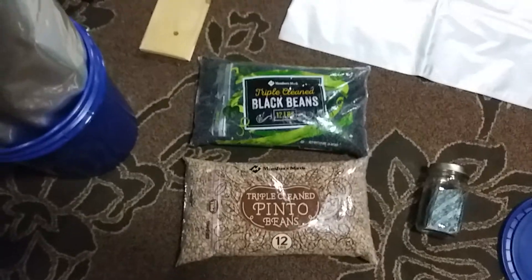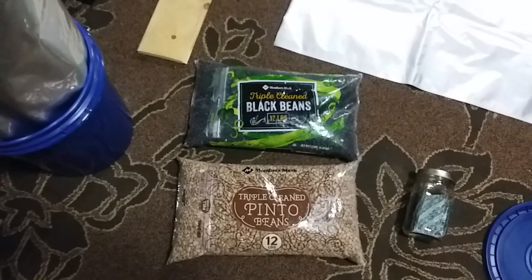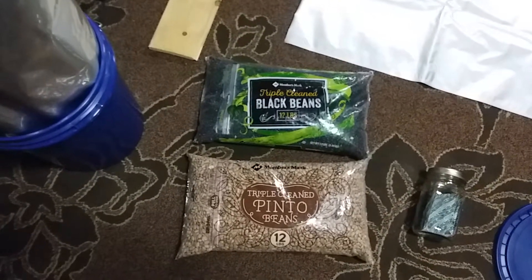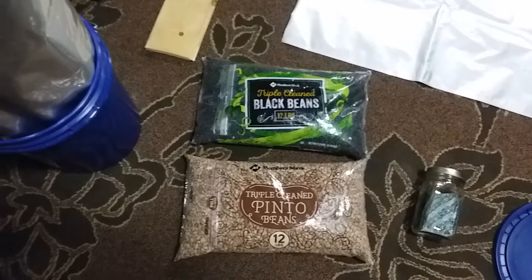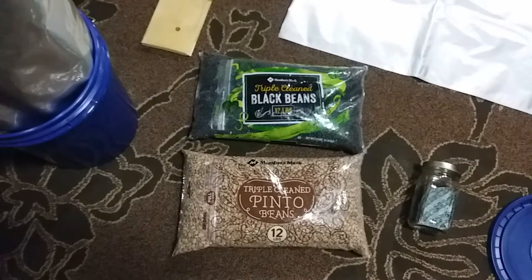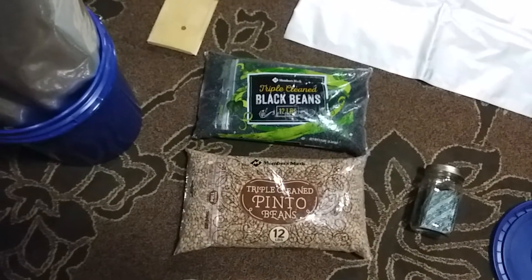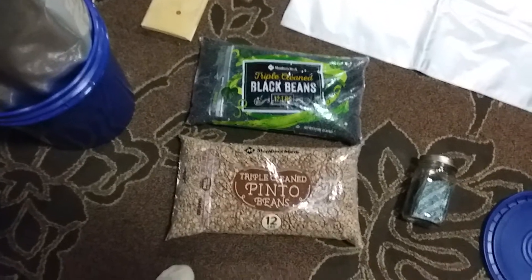The oldest beans I've eaten from my storage were about five years old and they tasted just like I had taken them out of the store package that same day — absolutely no difference whatsoever.